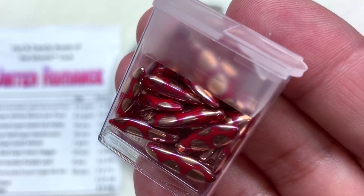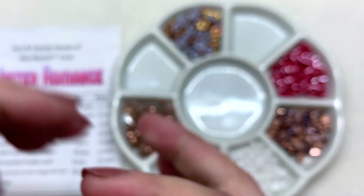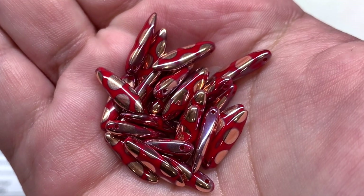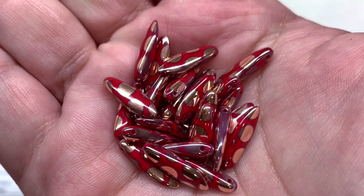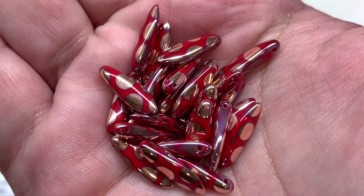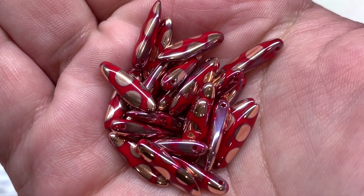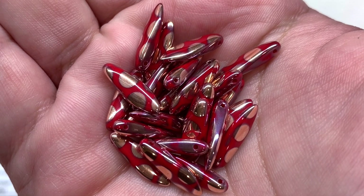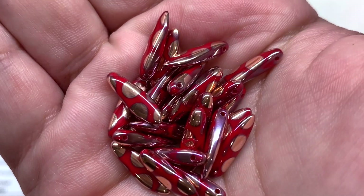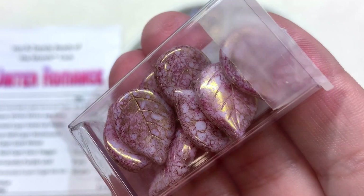Then we're bringing in some more red with the coral red Capri dots daggers — those are stunning! Look at that fun polka dot pattern, that Capri gold over top of that bright cherry red, and also that lustrous metallic shine. They are such a great addition to this particular color palette. Think about using these together to make some sort of a beaded flower — especially when you use a lot of daggers together, they can make a really big impact.